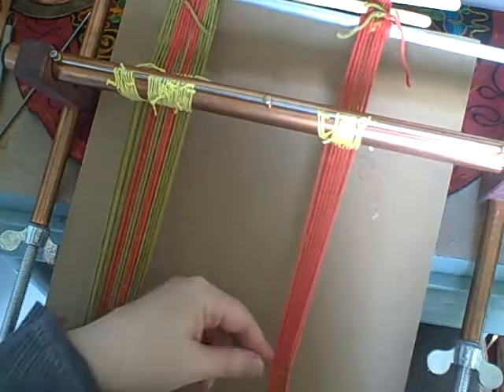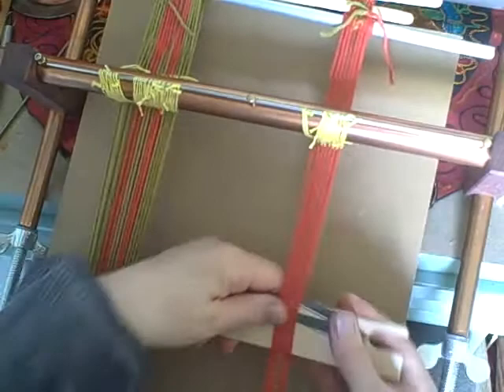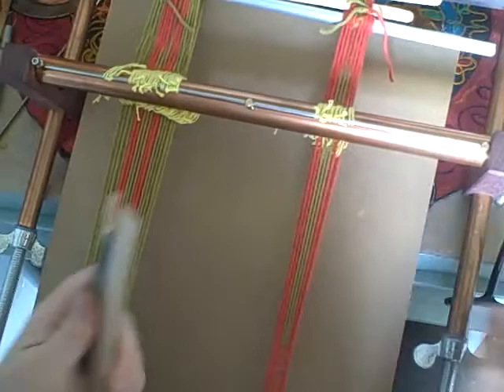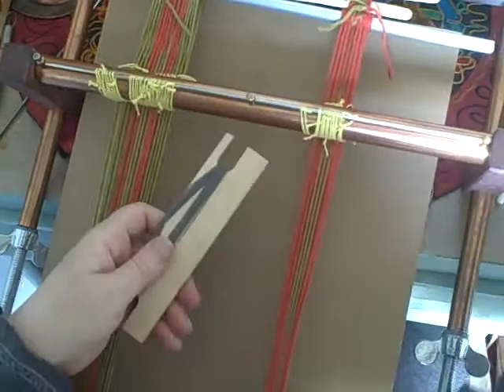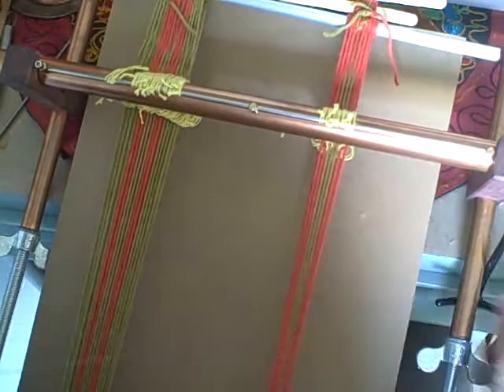I have three inkle looms and two of them tend to tilt because I like working with one end held in my lap, so the Merix is great that way. If you want longer inkle bands, do get the warp extenders — they give you a whole lot more length. We're getting pretty close to the end and I'm going to scoot this down a little to sneak in as much weaving as possible.